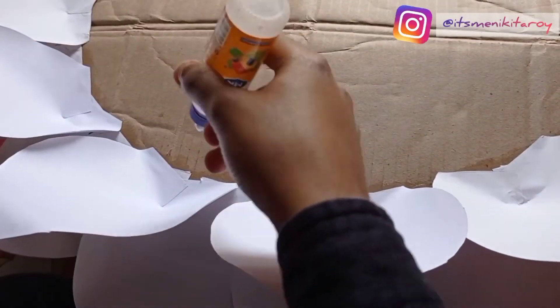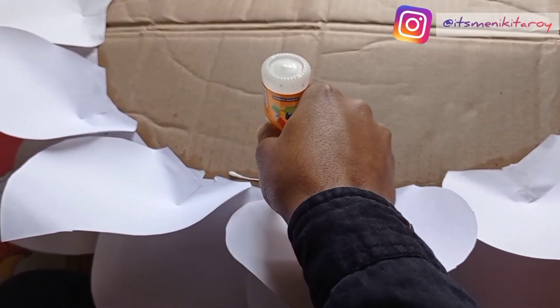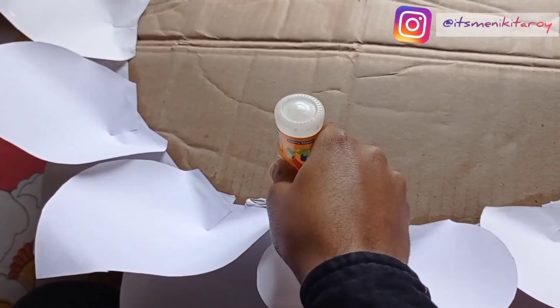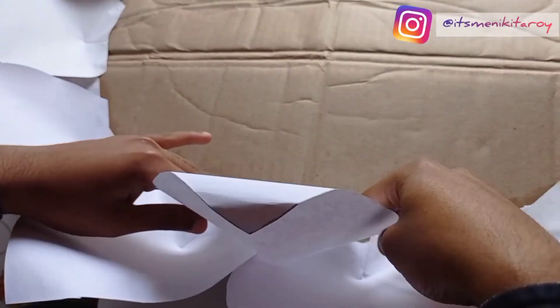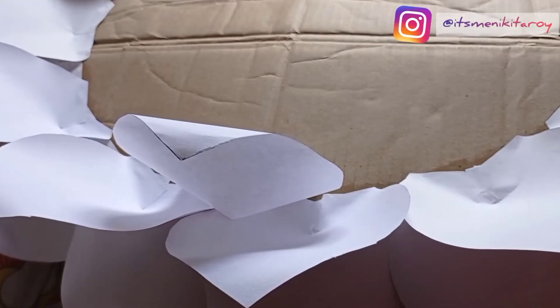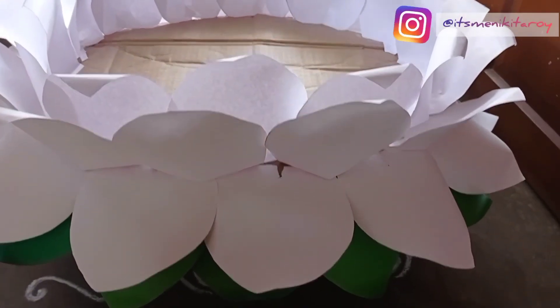Next, we need another cardboard cut into a circle shape, but it is a little bit smaller. Now we have to cover this circle with yellow paper. This yellow part is basically the stigma part — I guess biology students can relate to what I mean.